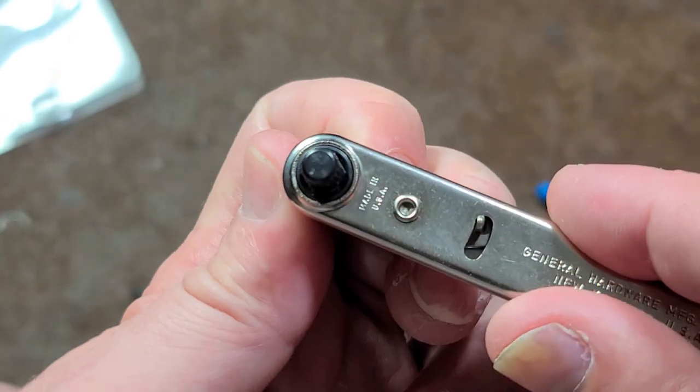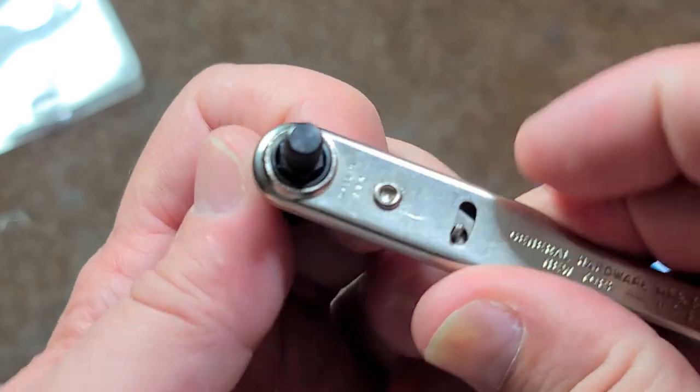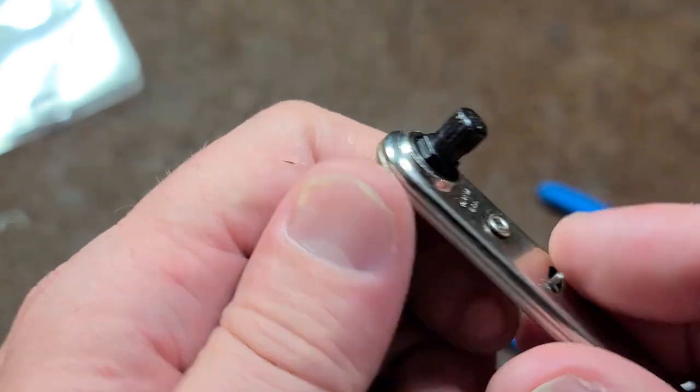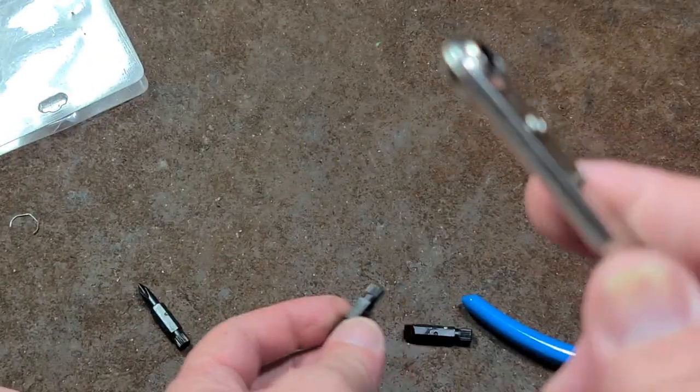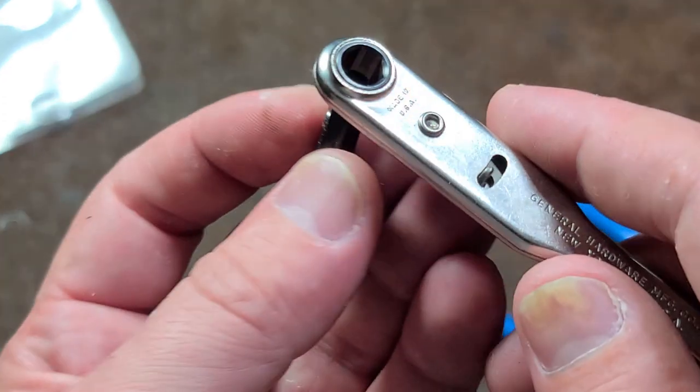Shame on you, General Tools. Maybe they made the springs a little bit tighter. Same thing in both directions. Anyway, that's all this is, and they've been making this thing — I think they've probably been making it for half a century, a real long time.